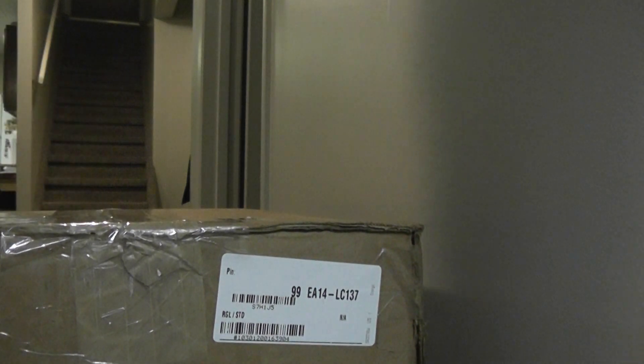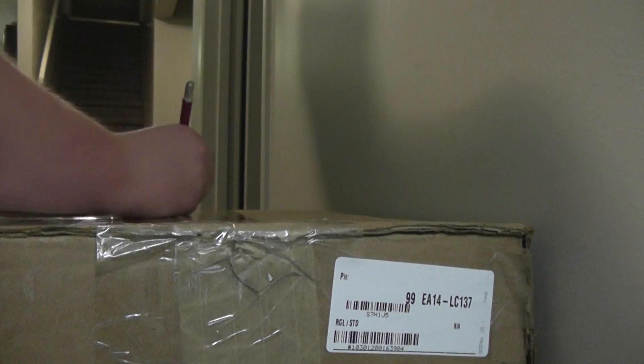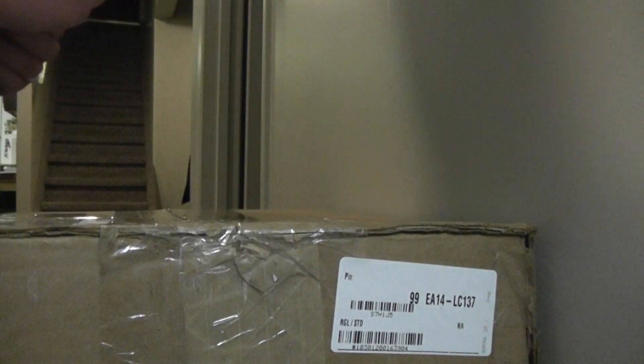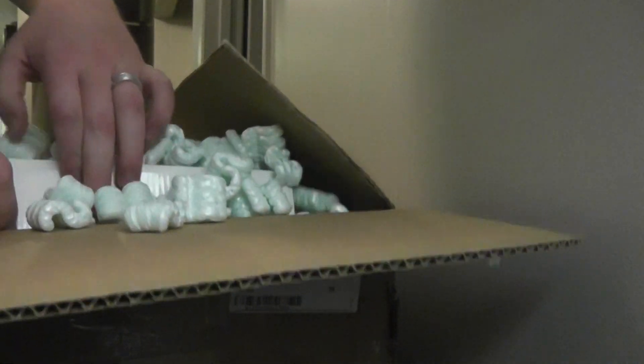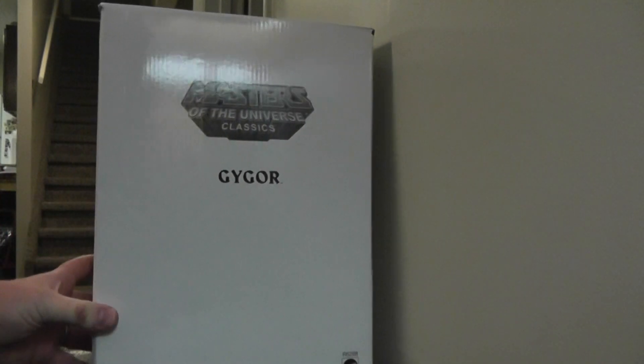Now this one's a bit heavier, I think. He even says right on it what it is. So this is my second Masters of the Universe Classics figure. I didn't expect these to ship so fast — I'll have to leave these guys good feedback. Decided to go for something a little bit bigger. This one was a little bit more expensive — I only paid $25 for him before shipping, but because it is a fairly big package, it does cost a bit more to ship. Good packing in here, the guy gave me a lot of packing peanuts. So here is my second ever Masters of the Universe Classics figure.